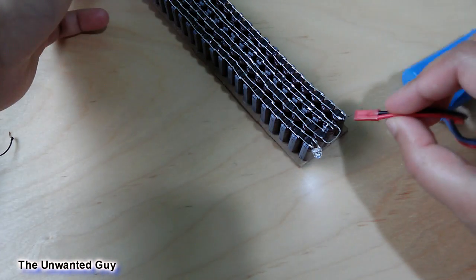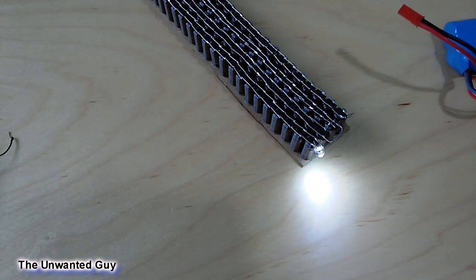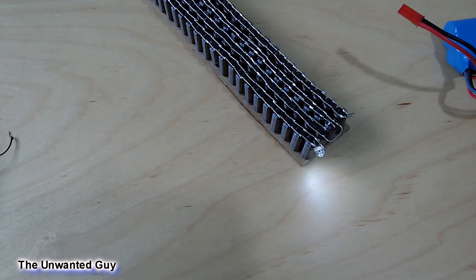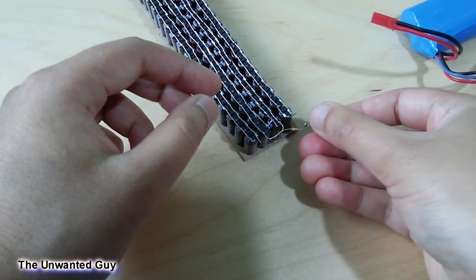The same effect happens again. The LED stays lit about 10 seconds before going very dim. Let's try with another LED adding a resistor to it.